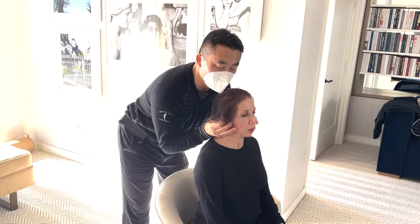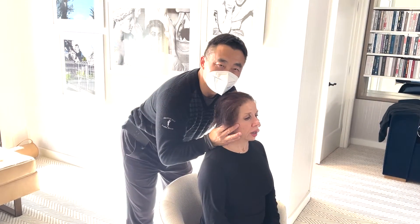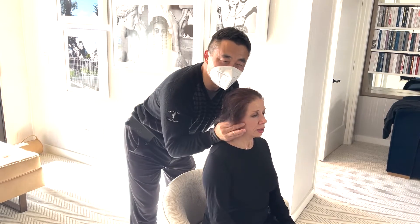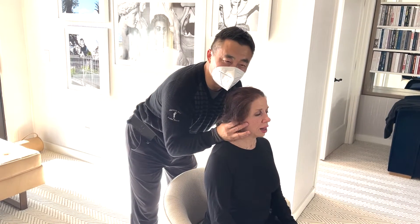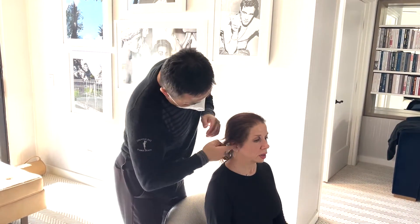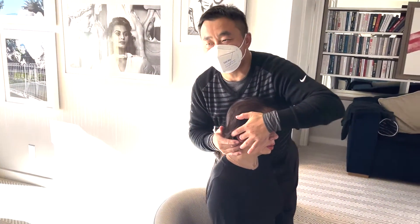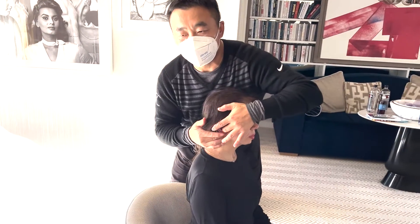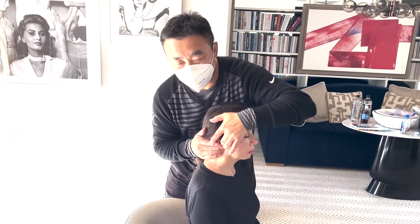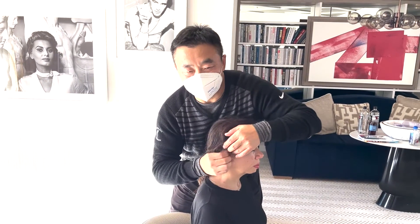他的耳朵拉，慢慢地拉，拉，拉。然后耳朵可以一个手在这里 — one hand to the left, one hand to the right, make the ear bigger. The most important thing is to hold.